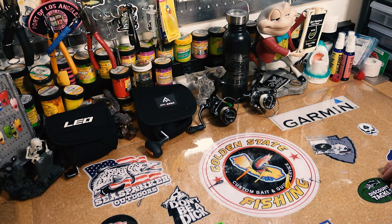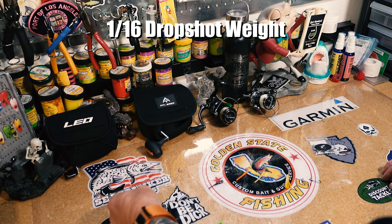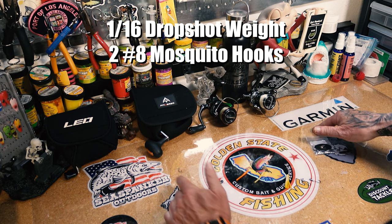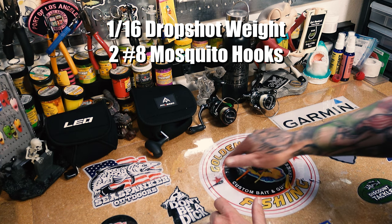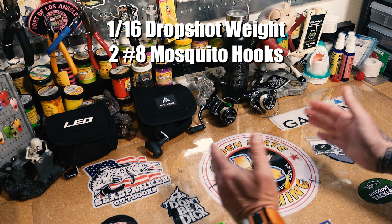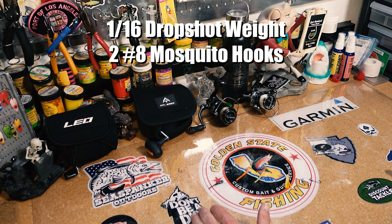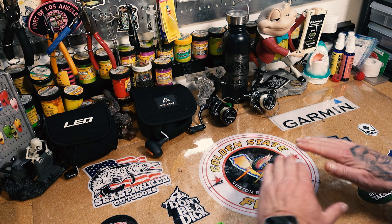First, this is a standard double drop shot rig — I've got a 1/16 drop shot weight, up to a number eight mosquito hook, and then probably about a two foot leader to the next mosquito hook. The length between the hooks doesn't really matter too much — you don't want them right next to each other, you want them spread out a little bit. If you have any questions or want to know how to tie these, I'll put a link up here to my double drop shot video, which goes into detail on how to tie it up.